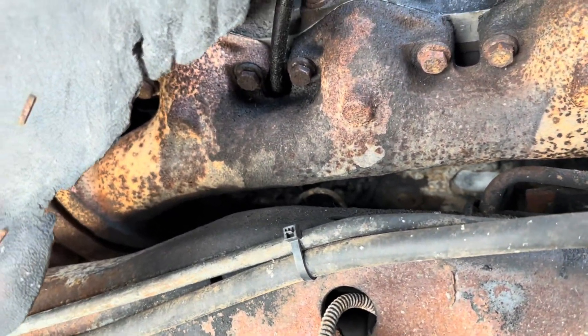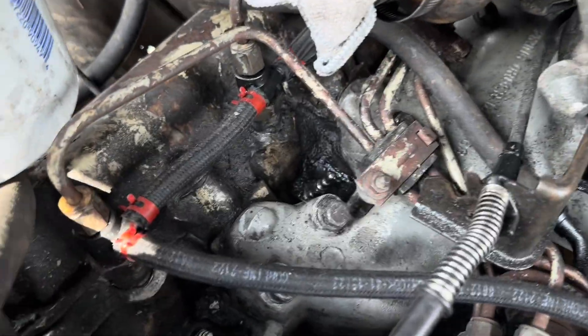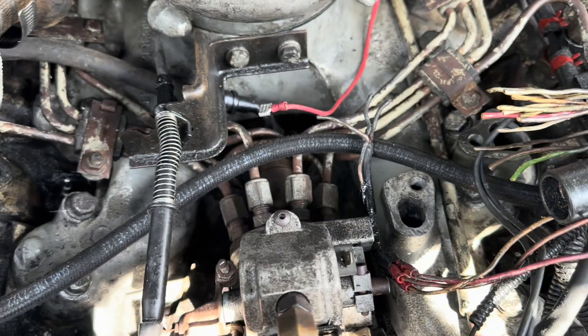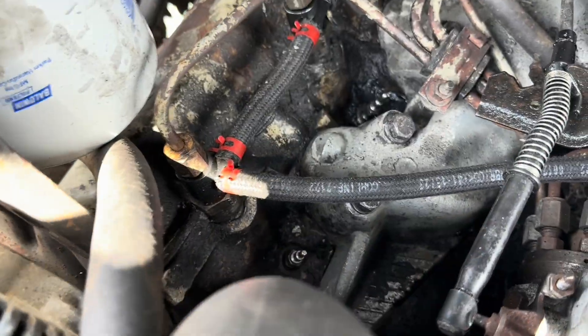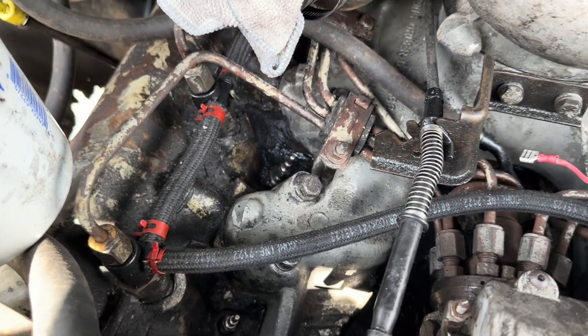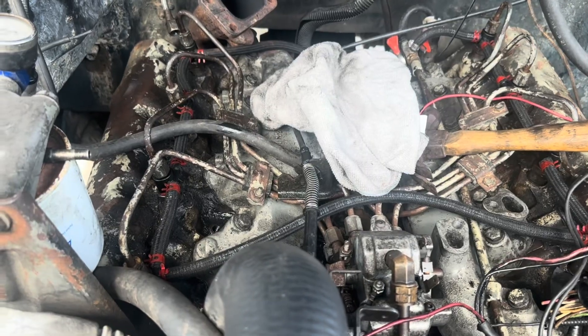First thing you're going to do if you're doing a compression test on one of these is get all the glow plugs out — that way the engine spins freely and easily, and you've got to get your compression tester in there anyway. So let me get these out and we'll do the test. All right, we got all the glow plugs out.